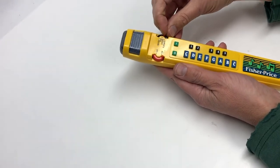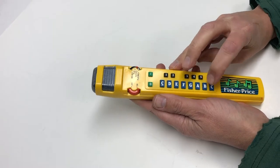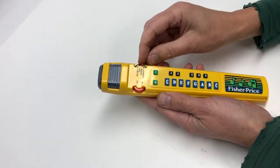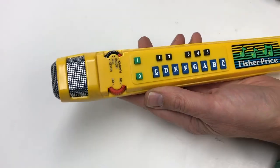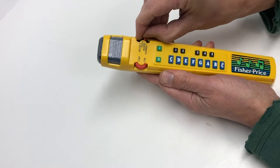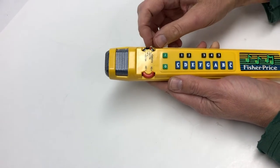In record mode, you play and I'm sure there's a limit to how many notes you can do. Then you go to playback and hit whatever button. You have to go back to recording to re-record — let's see if that re-recorded.